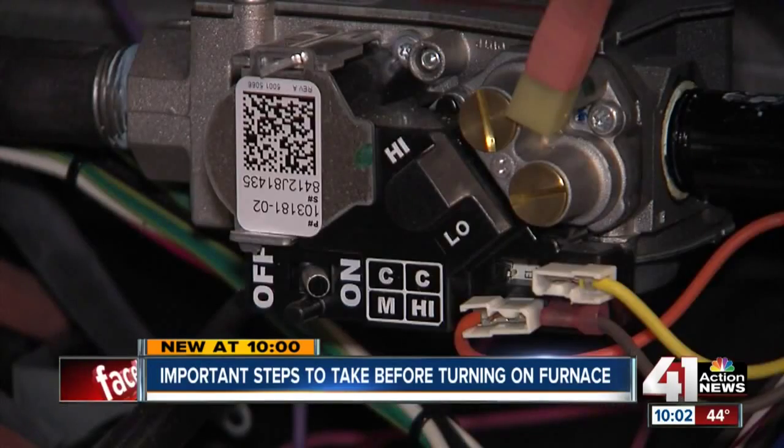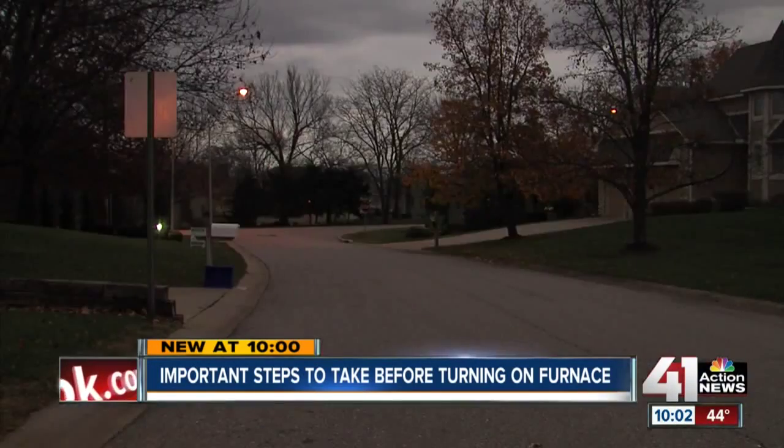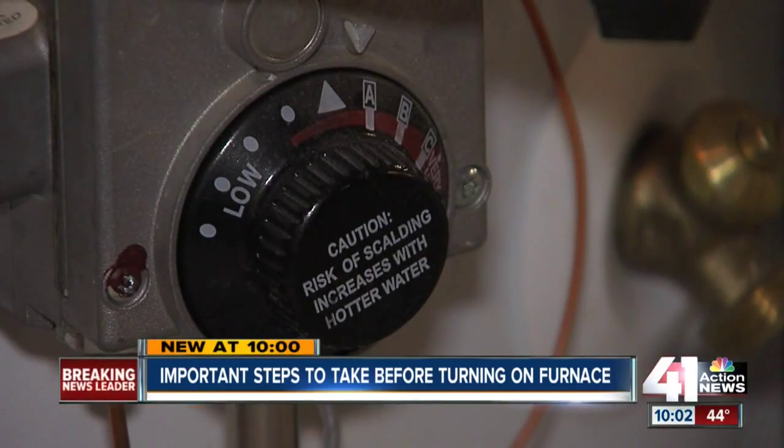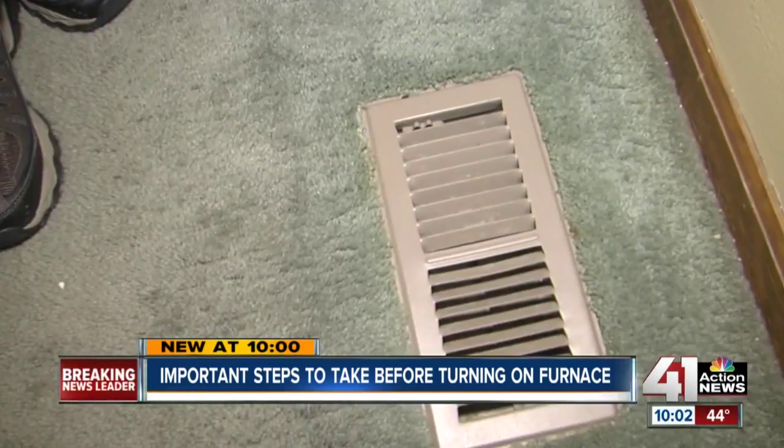Check the gas pressure, make sure the pressure is right. Check the motor — oil the motor once a year. And above all, ensure you have a working carbon monoxide detector, because that kind of gas you can't smell and it can kill you. These are small steps you can take to make sure your home is warm and safe once the chill sets in.